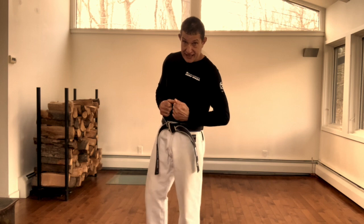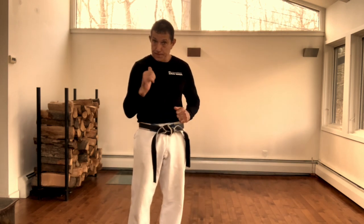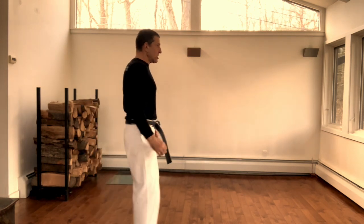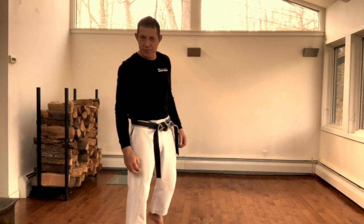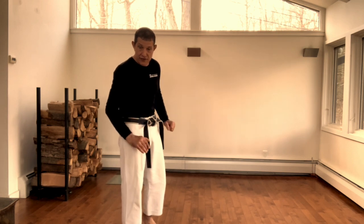Next will be defense against choke from the rear with a pull. This is the individual who will try to bring you to him, causing this kind of pulling feeling on your body. Here are a couple of demonstrations from various directions.